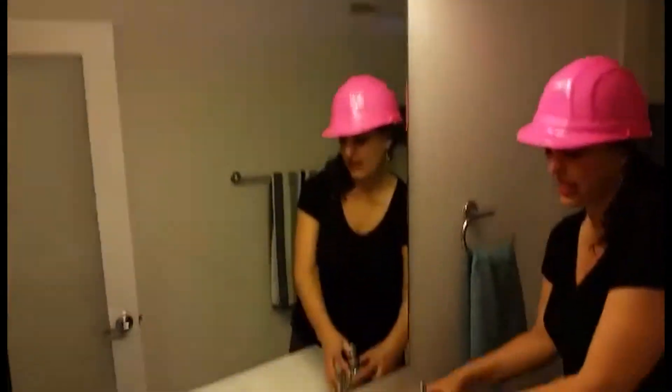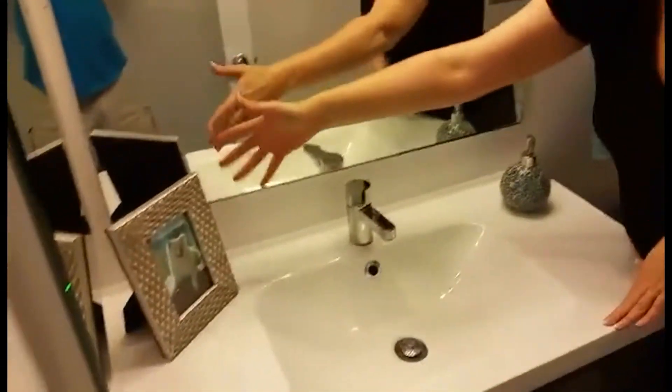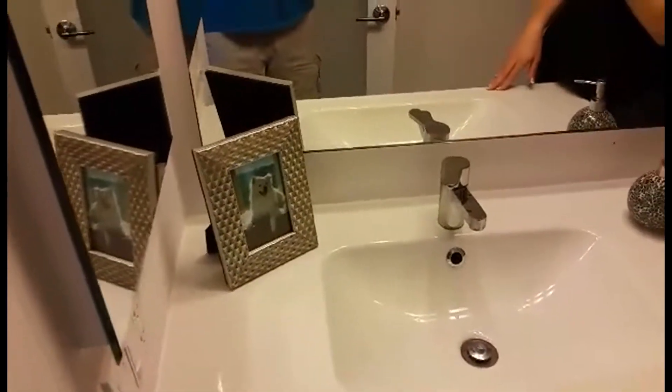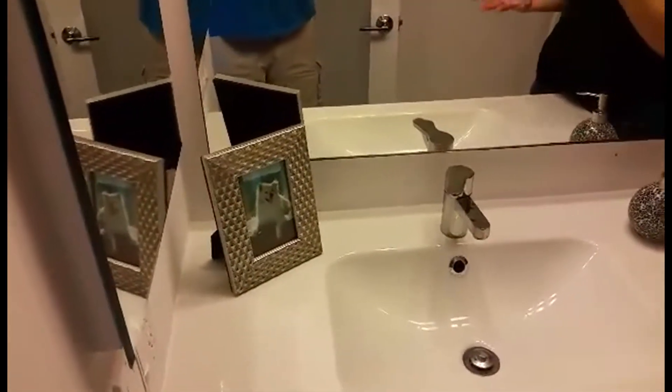I put little things on the counter like a soap dispenser and a cute little picture with a dog, because we never know who our client is going to be — if it's a family with kids, no kids, couples — so we make it neutral with animal pictures.